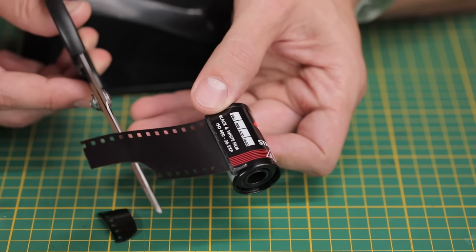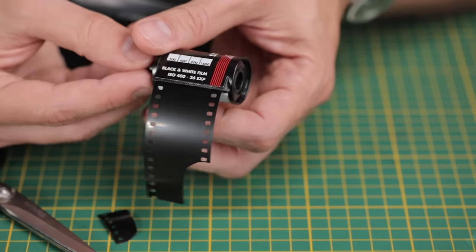Hey everyone, this is Hashem. Thanks for tuning in to another Pushing Film video. Today I'm going to talk about bulk loading your own 35mm film in order to save money. This one's been requested a fair bit, so I thought I would share my thoughts and advice.